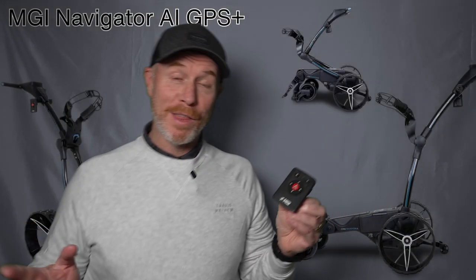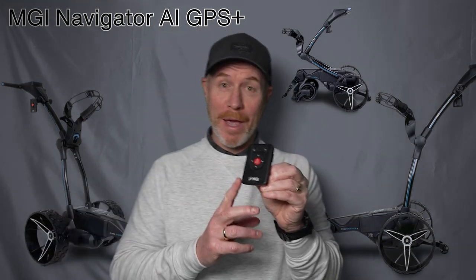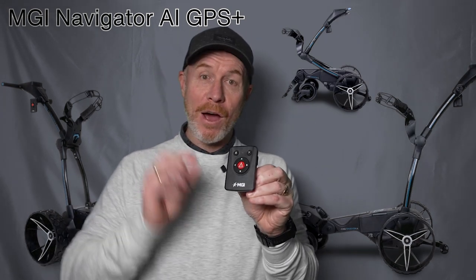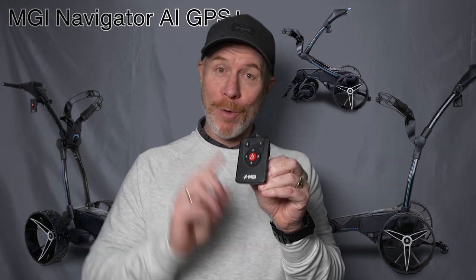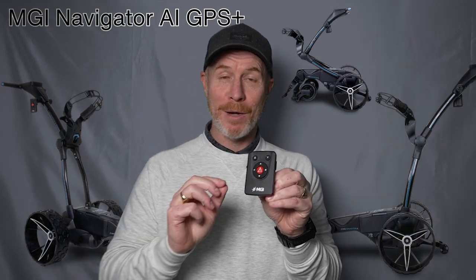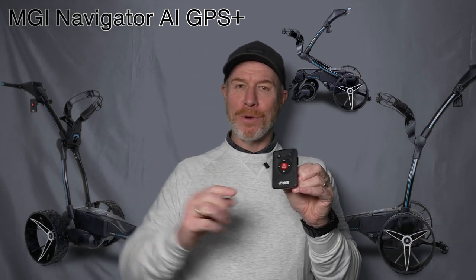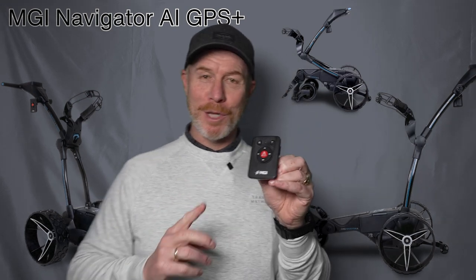Hi there and welcome back to Drum and Golf TV. I have this little remote control in my hand and it's from the new MGI Navigator AI GPS Plus buggy. If you haven't experienced the power of a remote control electric buggy on course, maybe now is the time to consider it — if you want to play with the freedom, comfort, convenience and get your golf and your scores going this way for the summer ahead.